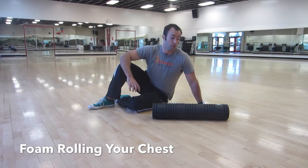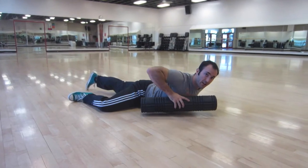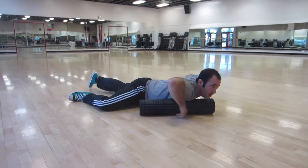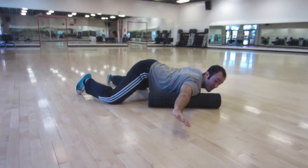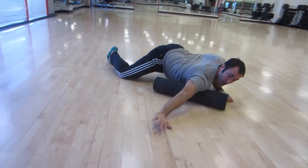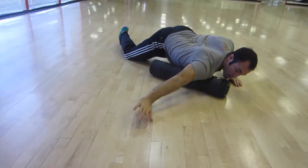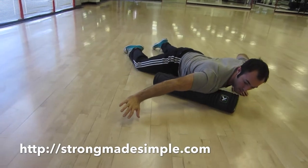For foam rolling the pecs, we're going to position ourselves on top of the roller so that it is angled kind of up towards our chin and then out and away from our body. We want this to start right on the middle of our pec. We're going to lift our hips from the knees and kind of work our way up onto the front of the shoulder and then down across the pec towards the sternum. That's it.